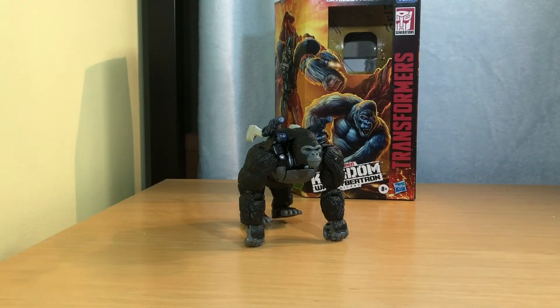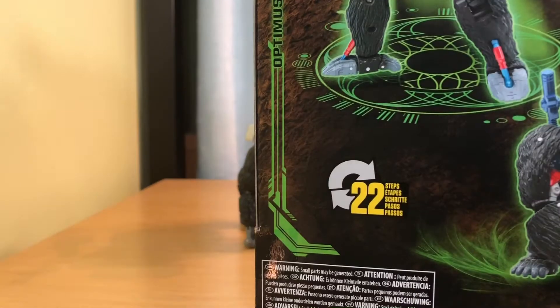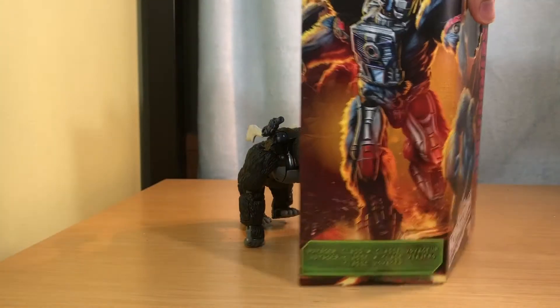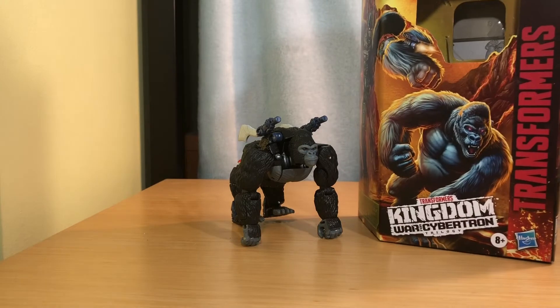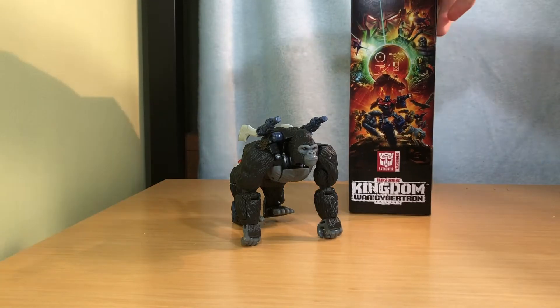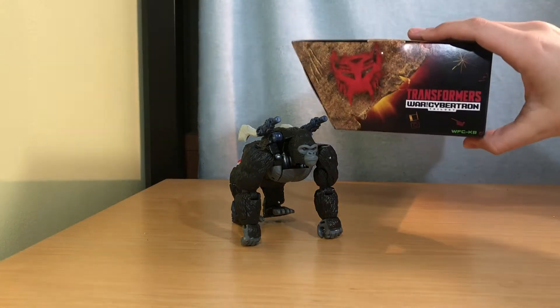Put this to the side and next we're going to take a look at the packaging. There's monkey robot words, box art, more box art, a viewing station, and then the Earth or the Kingdom side art and the Maximal symbol.